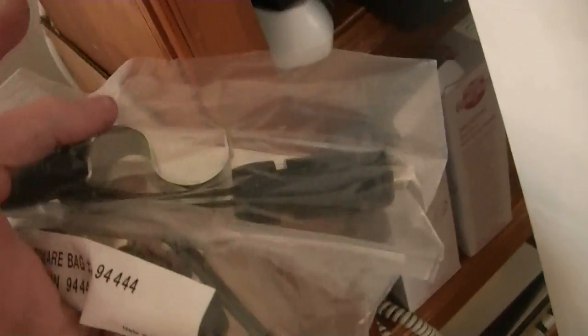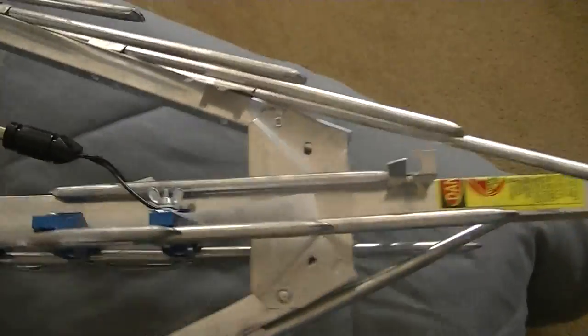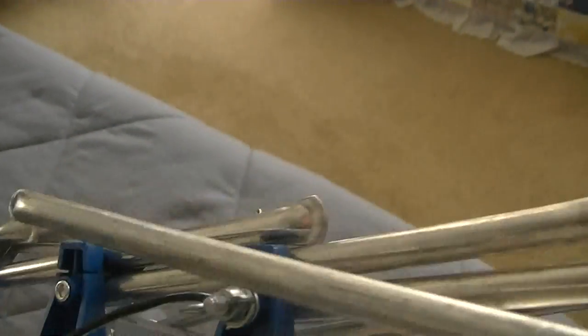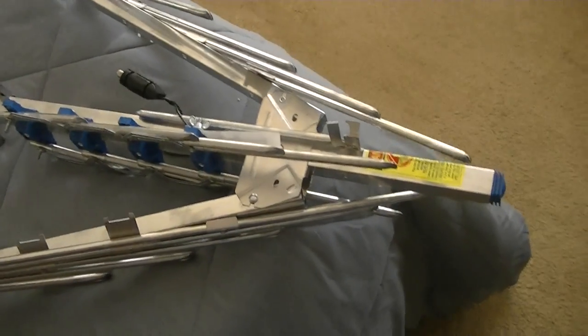I actually bought a box of these — they're basically the Channel Master ones that have the lowest loss. I found a box I had, with two more brand new ones. I attached one right here. I may change the feed line, but I think it's fairly new and there's not really any issues with it.